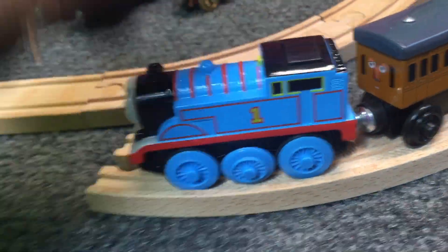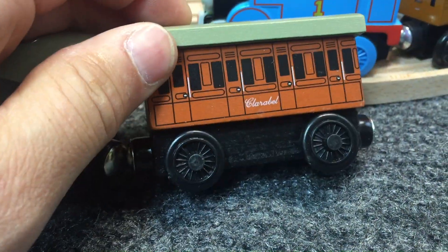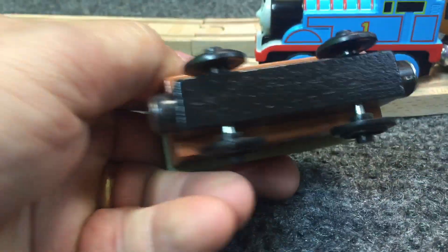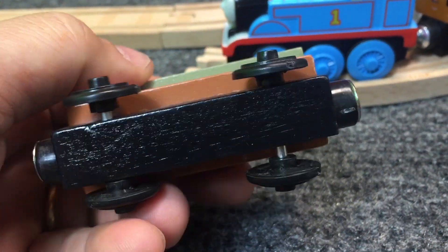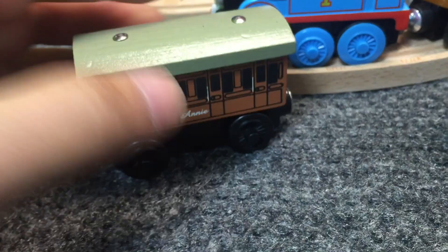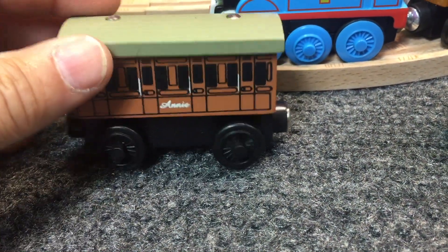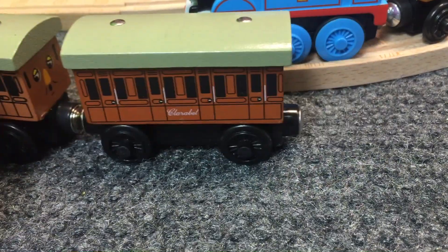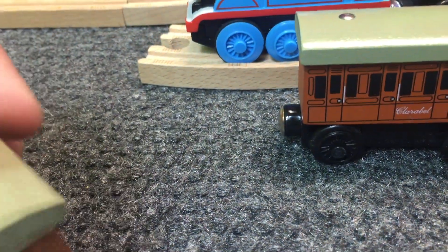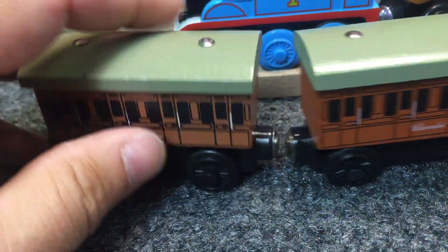But these others — it says Annie, it says Clarabelle, but there's no name on the bottom. In fact, the wheel's crooked on there. And these were only $3.30 something like that each, and they came with free shipping. But they came from China, so I'm thinking they're clones. Let me turn Annie around this way — tell me what you think. Are these just clone knockoffs?